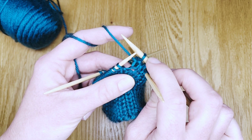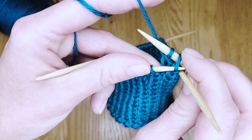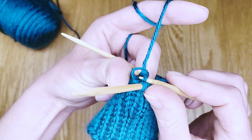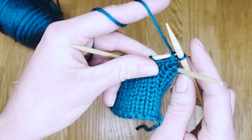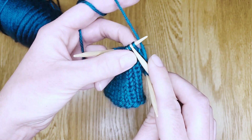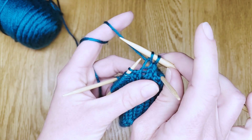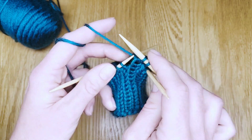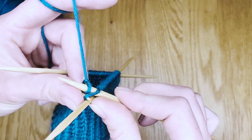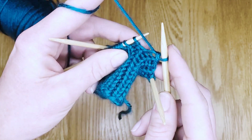We'll take the first stitch that we made and move it over the second stitch, inserting that needle through the first stitch, pulling the second stitch through until there's only one stitch left on the right hand needle. You'll do that all the way down the first double point needle following your pattern. Once there are two stitches on the right hand needle, slip the first over the second and continue down the needle.